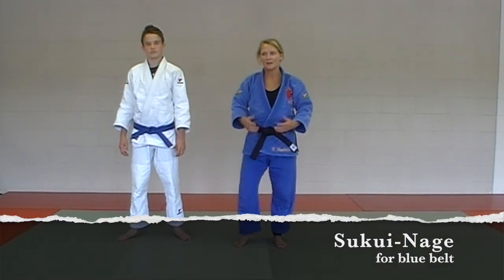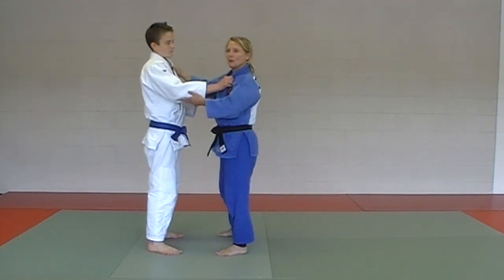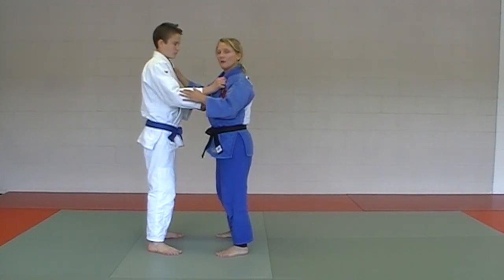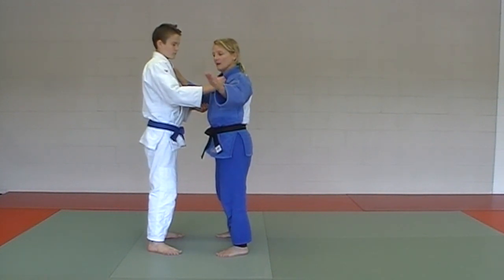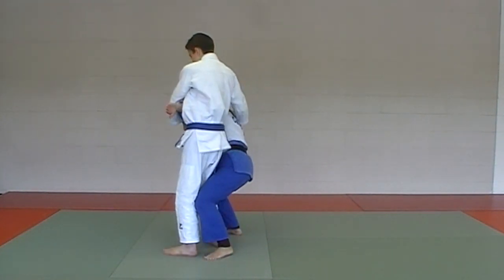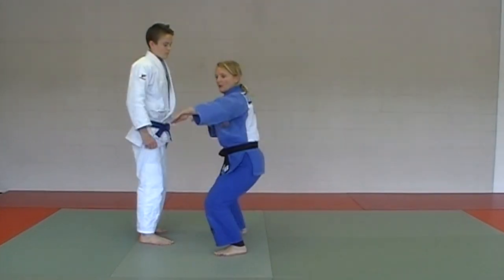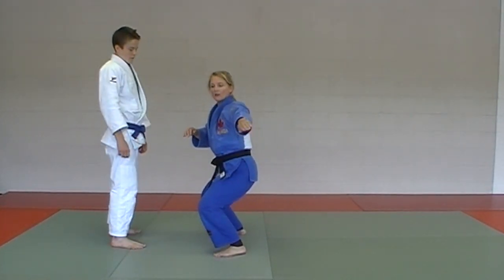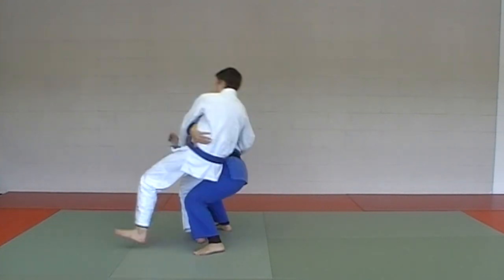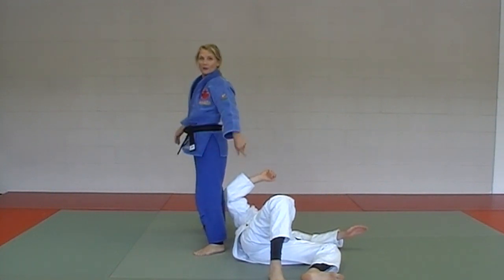Next one in the blue belt series: tsukui nege. It's a little bit of a different one — you can't really do this one in slow motion, but we'll try. Kane is going to come at me with a high collar grip. This hand, at the same time, is coming across his body, and I'm going into a squat position. My tori position is like this, and the uke is going to fall behind me.